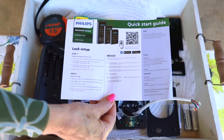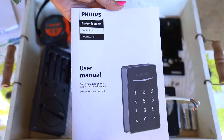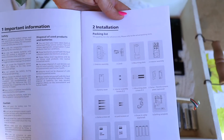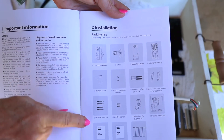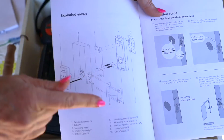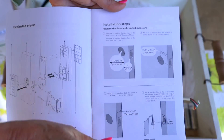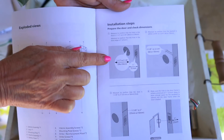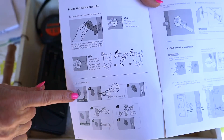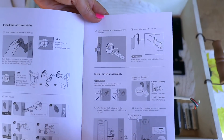With all the parts also comes a quick start guide and the owner's manual. They make the process really easy to install. It's laid out really well and easy to read. It comes with a packing list so you know you've got all the pieces you're supposed to. It shows exploded views of how the lock is going to go once you understand the concept. The installation steps are extremely detailed with all the measurements, and it shows you how to install the latch, the strike, and more details for every single step.